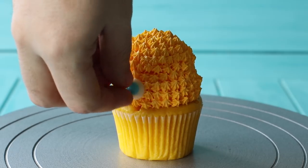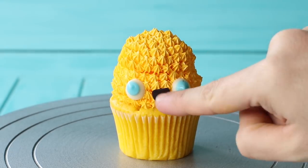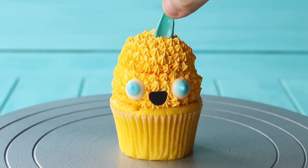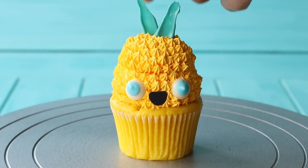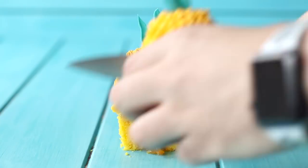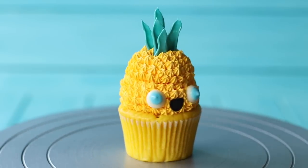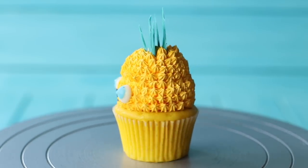Once you get to the top you're ready to add your decorations. Add the hair on top first, then add the eyes, and finish it off with that super cute smile. These are perfect for kids' parties, if you're going to Hawaii, or if you're just in the mood for something summery and fun. If you make them, make sure you tag me on Instagram so I can like them.